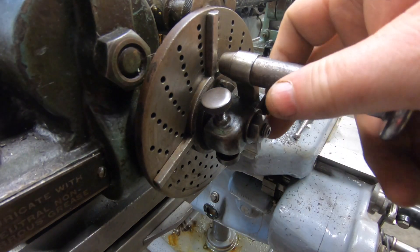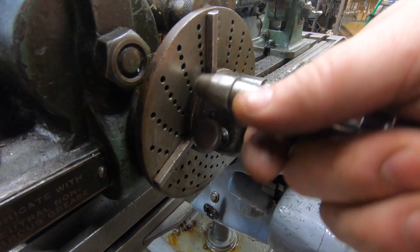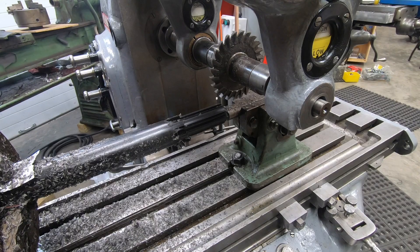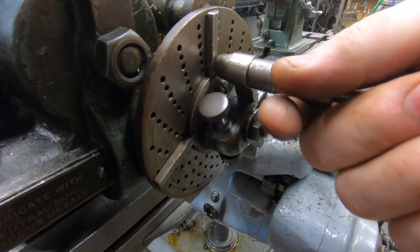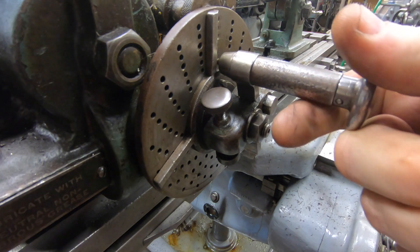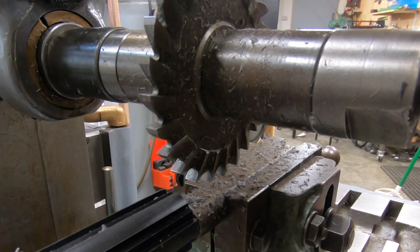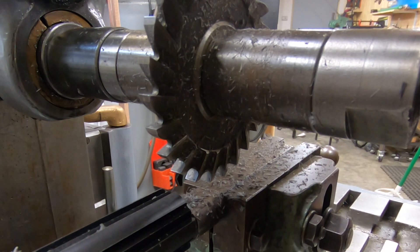The first thing I need to do is rotate the shaft 36 degrees, and with a 40-to-1 dividing head that means rotating the handle four full turns. To get the cutter in the correct position I need to move the saddle away from me 61 thousandths and raise the knee 99 thousandths.